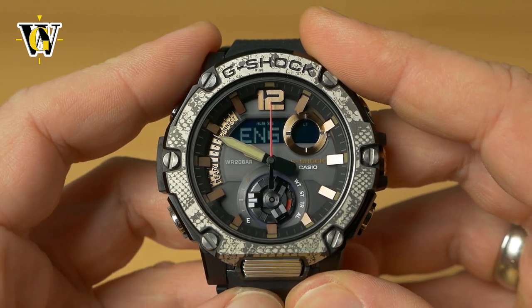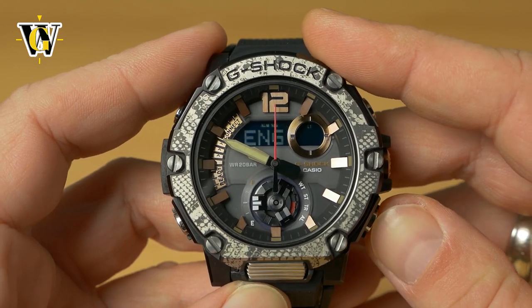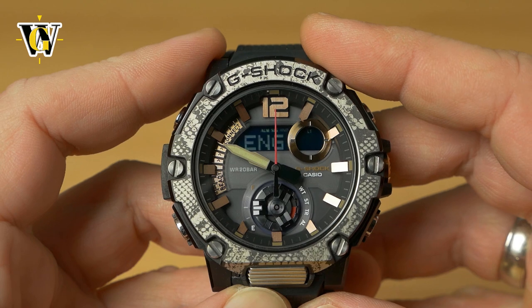Press mode again and the watch asks about the language for the day display. You can toggle between English, Spanish, French, German, Italian, and Russian.